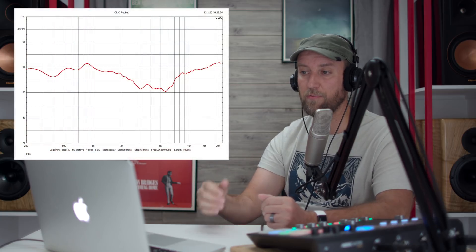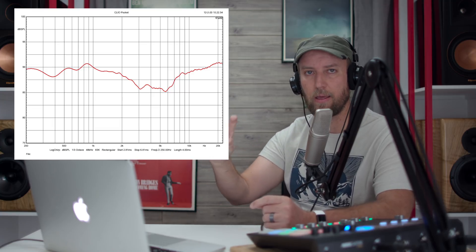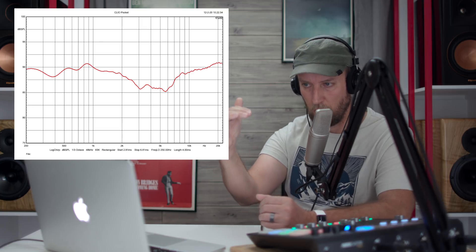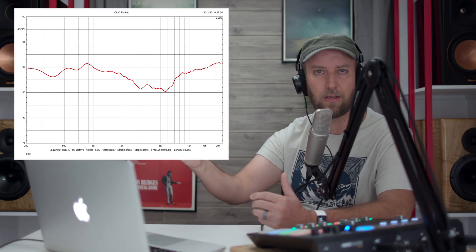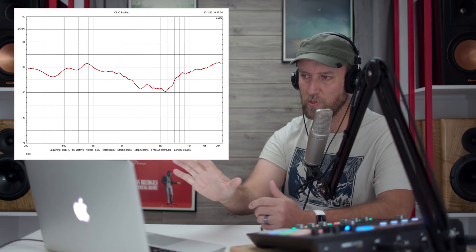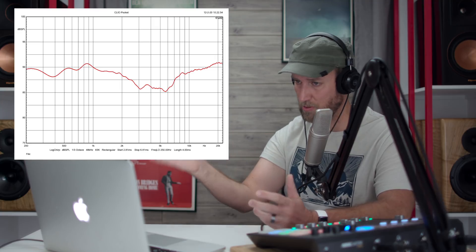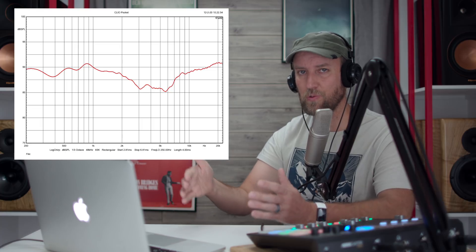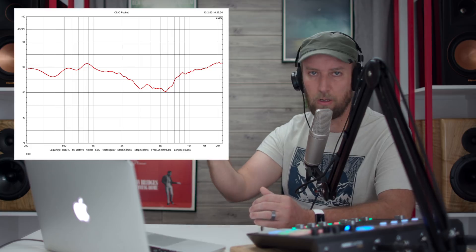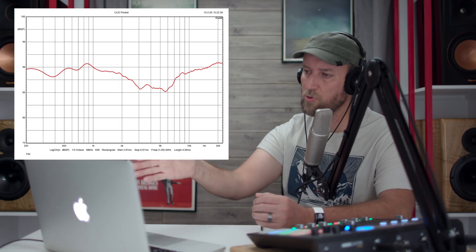The first thing we're looking at on screen is the frequency response in red. Note that the scale window is in 5 dB increments, so it may look more aggressive than expected. Many manufacturers use a 10 dB or wider window, making their lines look smoother. This is the frequency response from 200 Hz up to 20,000 Hz. Why 200 Hz? With a gated response at four milliseconds and one meter, bass takes longer to propagate, so no data below 200 Hz can be collected.